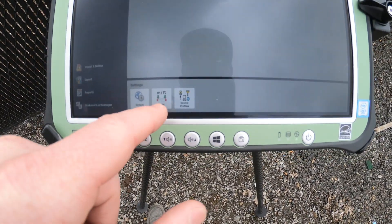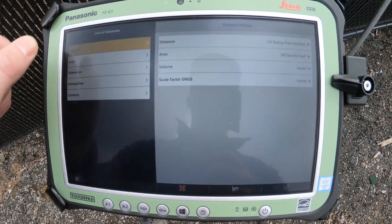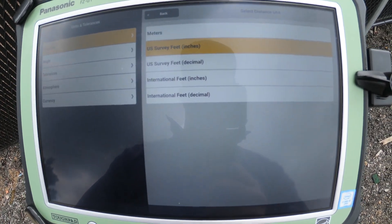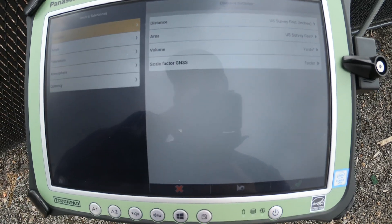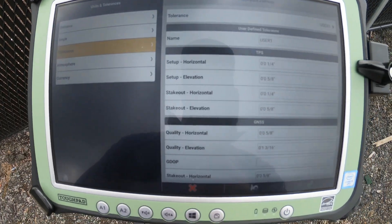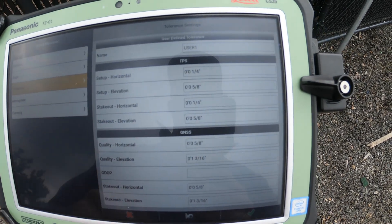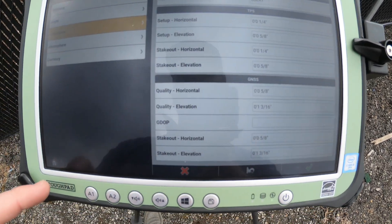Bottom left is home. Next to system we have units, where you can change your distance units between all the different imperial or metric options. Volume and area are all independent settings. And also important — you can change your tolerances, which is what the system requires in order for you to hit the check mark to say that you've staked out a point.